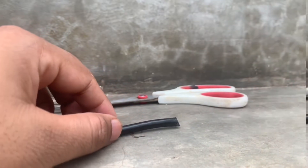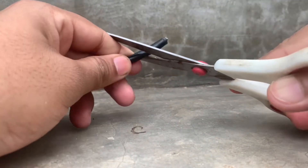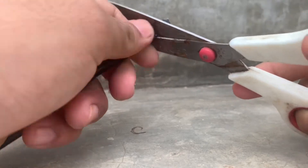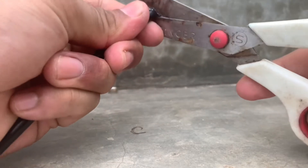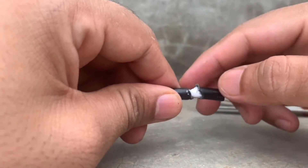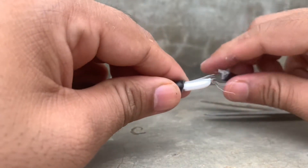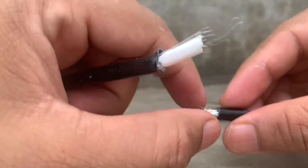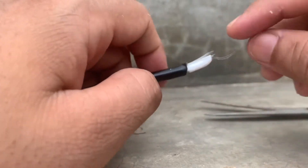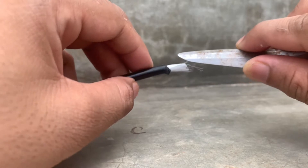Let me use my scissors to cut the outer plastic cover of the cable. The white color foam that you see is a plastic form or cover that protects the main core of the cable. There is also a silver foil — you don't have to worry about that, you can take it out. You don't need it.